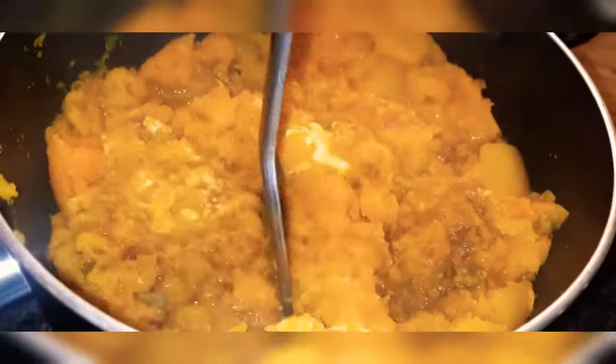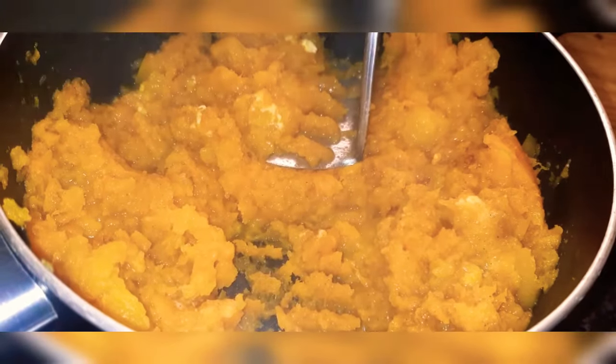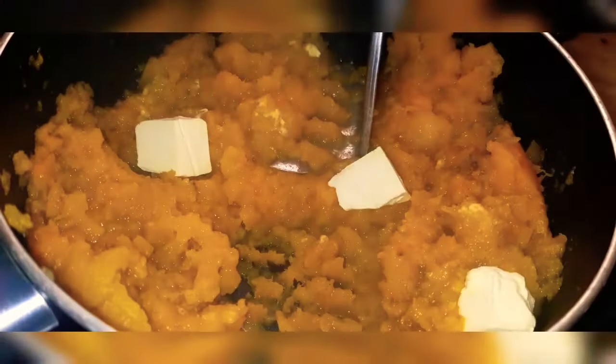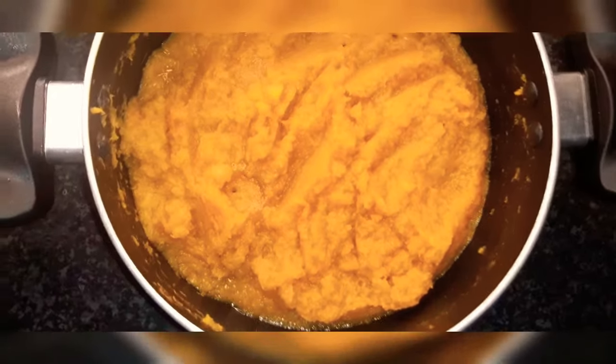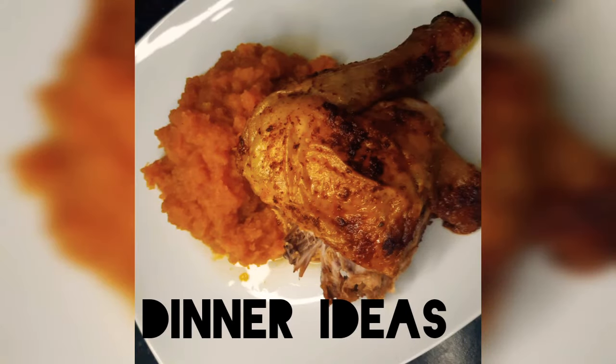Go ahead and smash until it's nice and smooth. If you prefer it with more butter you can do so — that's exactly what I did here. My butternut is nice and ready. Thank you so much for watching, bye!